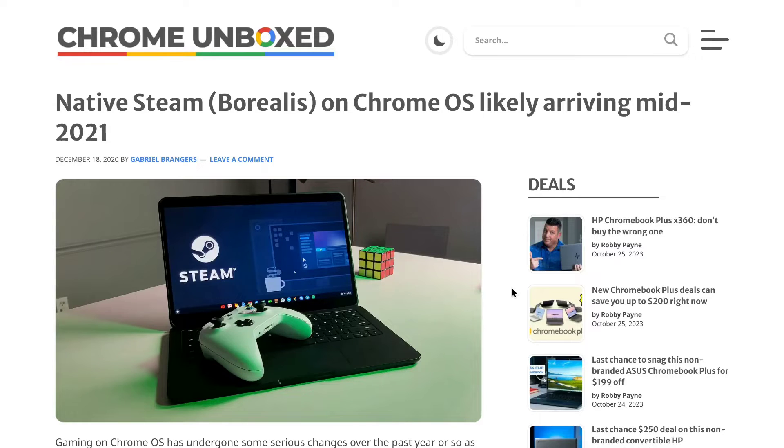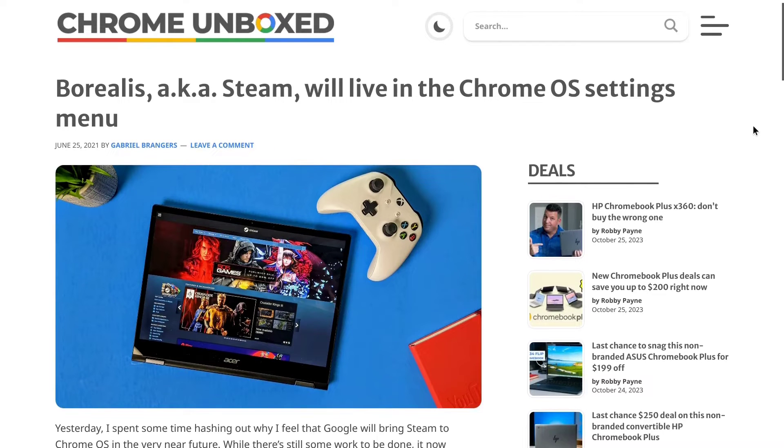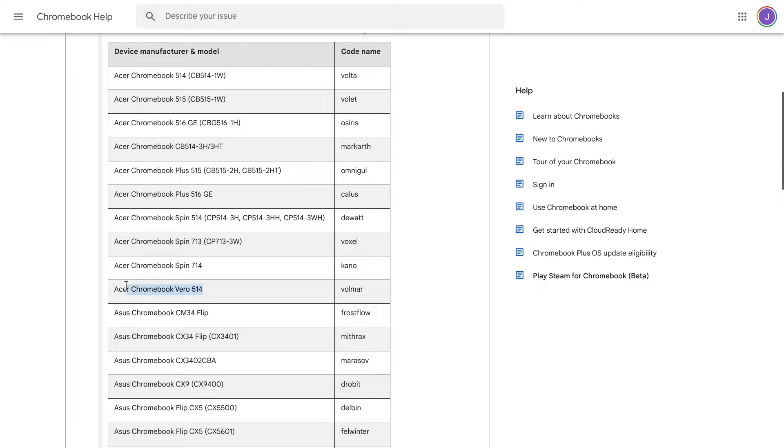Since I brought up mobile games, let's move on to Steam gaming. It's always been possible to get Steam running on Chromebooks, but the process was often messy and required tinkering. That's starting to change now that Chrome OS has begun rolling out Borealis — also known as Steam for Chromebook — a project Chrome OS developed in coordination with Valve to make it super easy to get Steam games running on Chromebooks. This feature is currently available to certain select Chromebooks, and the Acer Vero 514 happens to be one of them.